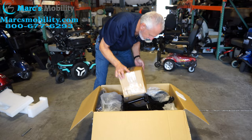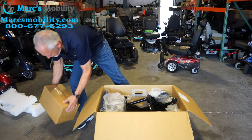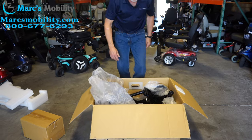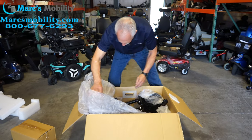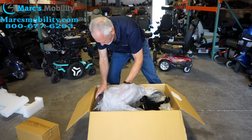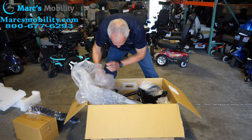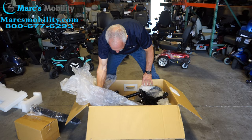Then there will be a box here — you'll take this box out. Then I guess we just take the chair out, the cushion, and now I will lift the chair out of here.